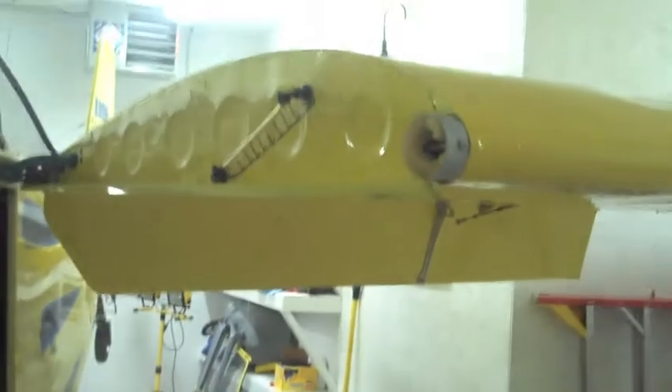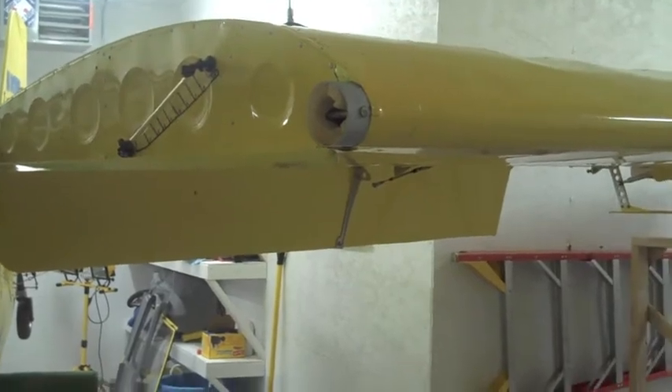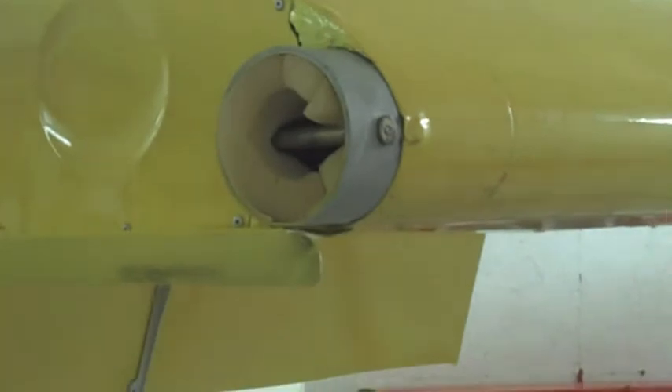We've made some progress here. We've got the wing rotated so we have full access to the wing root that we need to use to get at the fuel tanks. The wing came off the front spar pin without too much of a problem.